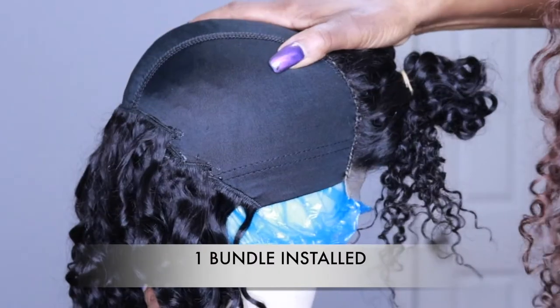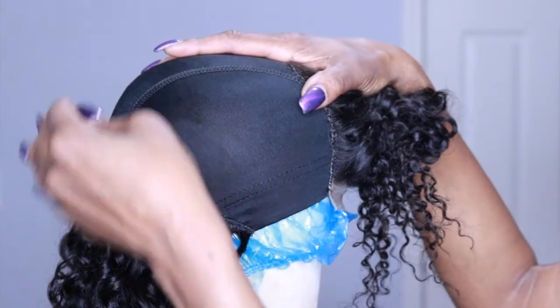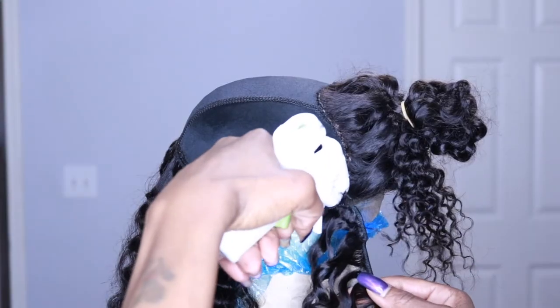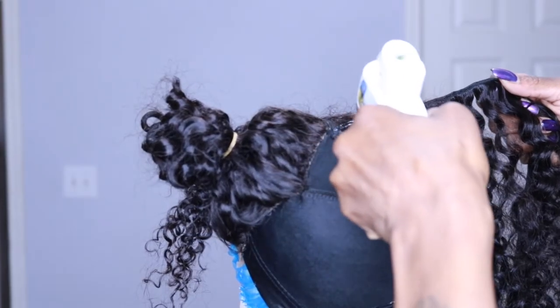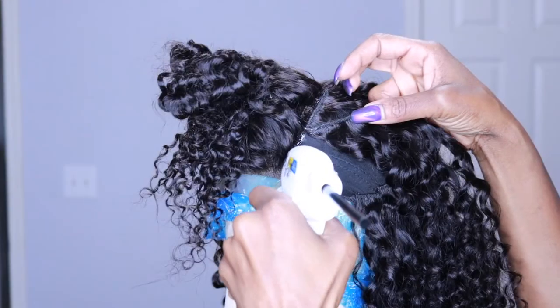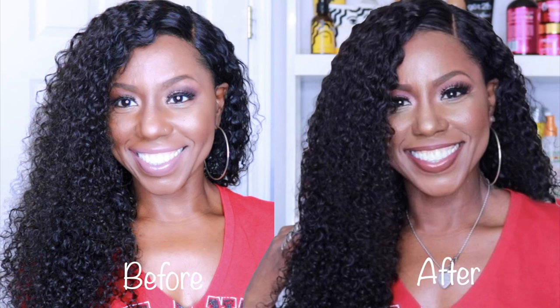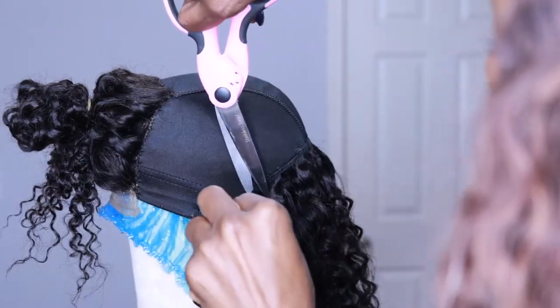I'm going to stop and show you where we are after one bundle is installed. When I first started making wigs, the hardest part was figuring out how far apart to space my tracks. Think of your wig cap in thirds — each of your bundles should take up a third of the wig cap. If you're concerned about running out of hair, take some hair from your shortest bundle and install it right underneath the closure as a guide for spacing. If you do this, place it just a little bit beneath the closure for a more sleek look with a side part.